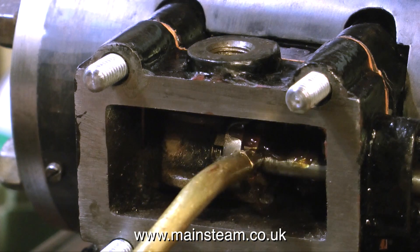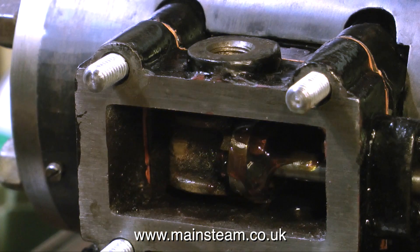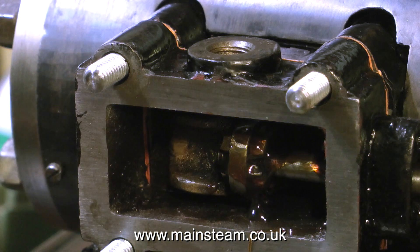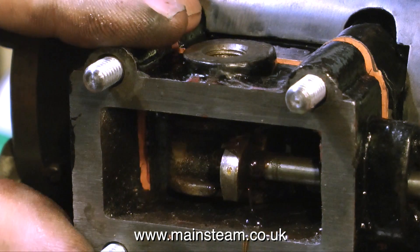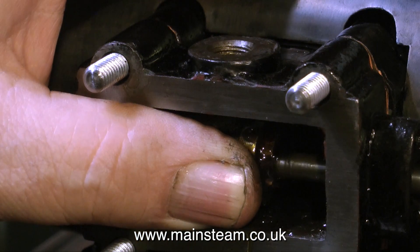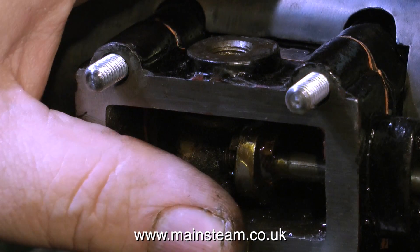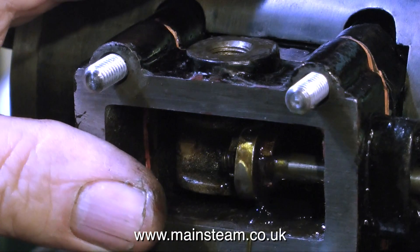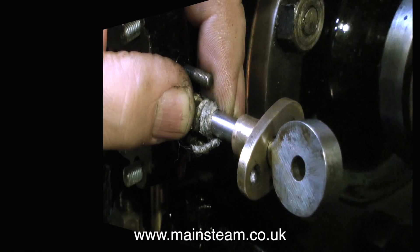At this stage I am adjusting the slide valve's position. First of all I give the whole thing a good covering of steam oil, then I can screw the valve spindle into the slide valve's captive nut. Earlier on I noticed that the captive nut in the slide valve was stuck in the gap. Now it feels quite free, but I'll see what happens when I bolt the steam chest to the cylinder.